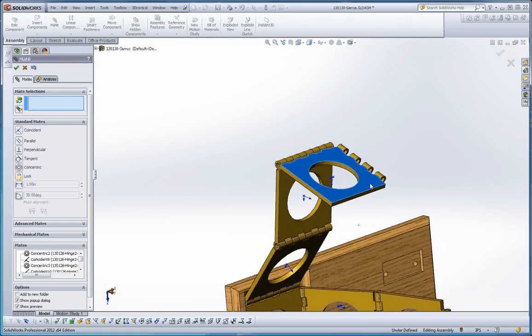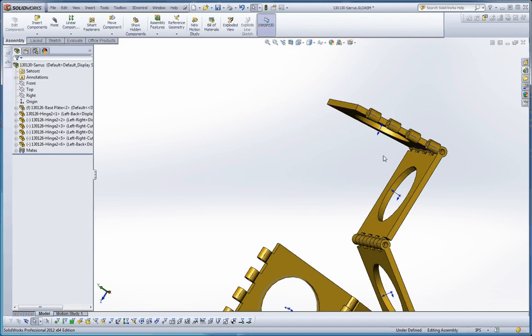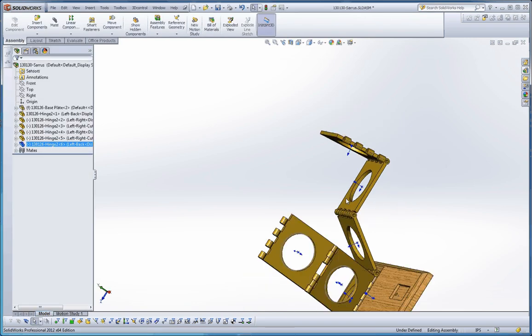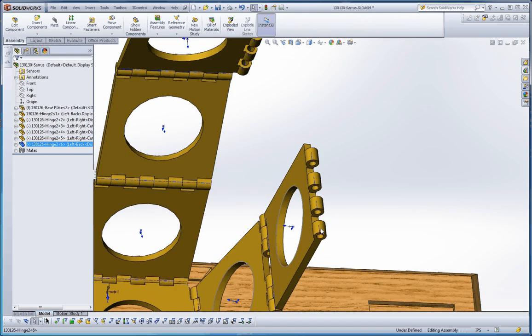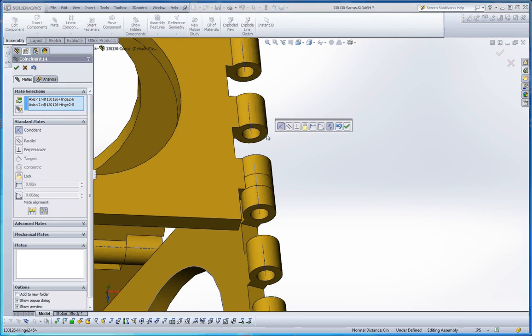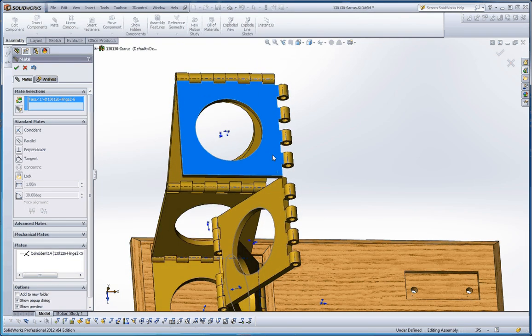Now this last one is going to be a little tricky. If you get some selections in there that you don't care for and need to choose something different, right-click over here in that blue box and you can go to Clear Selections. Let's get out of the main dialog box and bring that a little closer in line. Choose that axis and this axis — hold the Control key and select those two elements, put those together. Then choose this surface, green check mark.